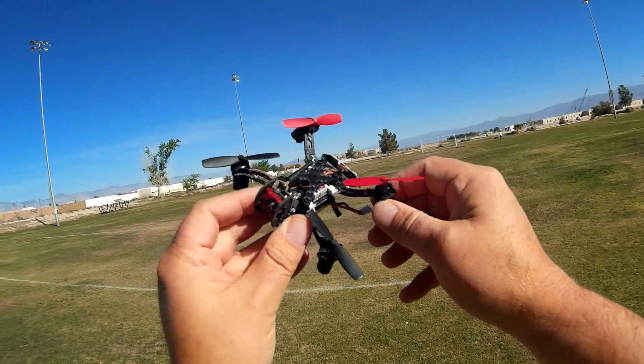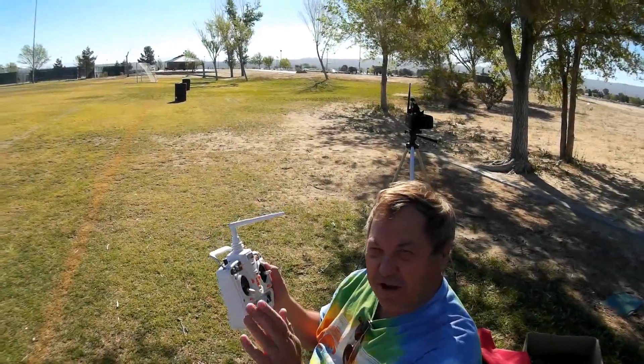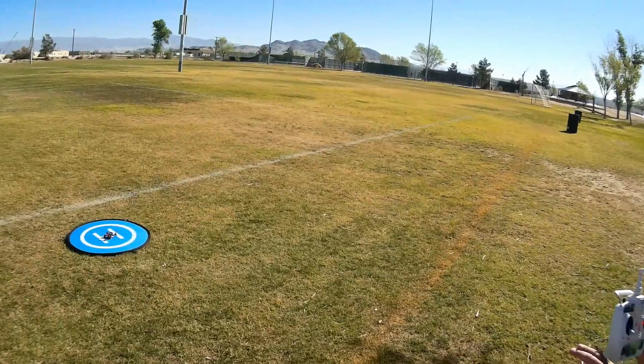Let's go for a flight of the QX110 to see how it performs. Hope you enjoy this flight. One thing I forgot to mention — this has an on-screen display.